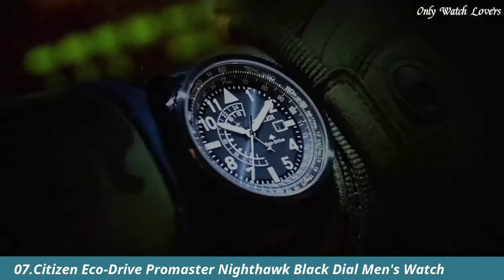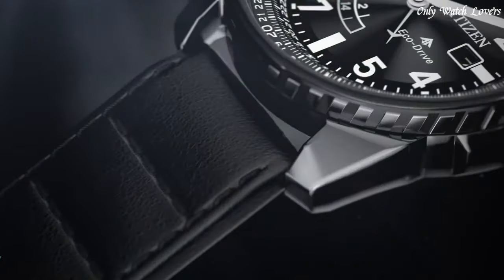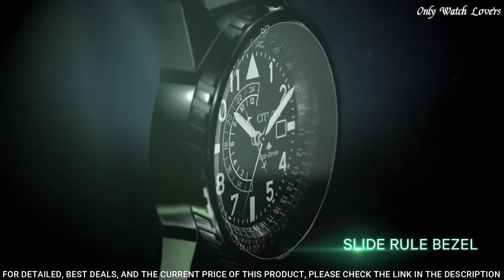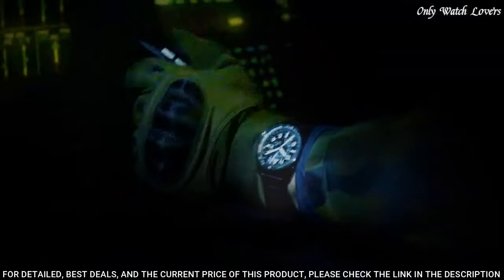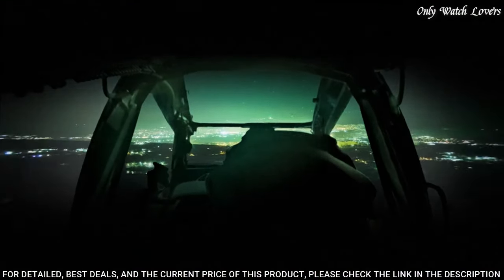Number 7: Citizen Eco-Drive Promaster Nighthawk Black Dial Men's Watch. Silver-toned stainless steel case with olive green leather strap. Fixed black ceramic bezel. Black dial with silver-toned hands and Arabic numeral hour markers.